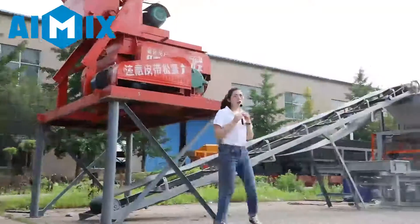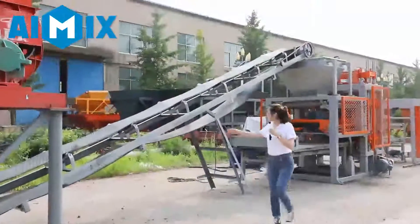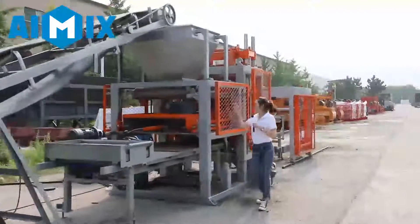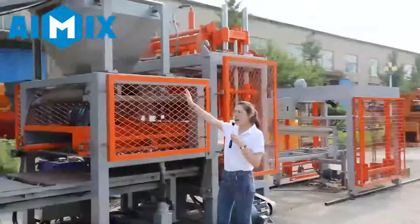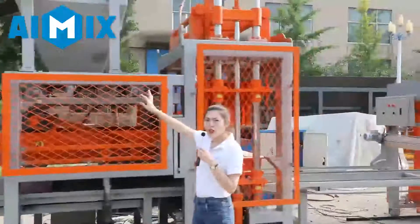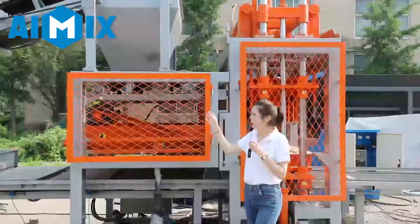Then the mixed material will be transferred by this belt conveyor to the feeding hopper. For the feeding hopper, what we use is an endless conveyor belt, controlling the discharge time to make sure each batch of material is the same, so the feeding block density and weight are also the same.